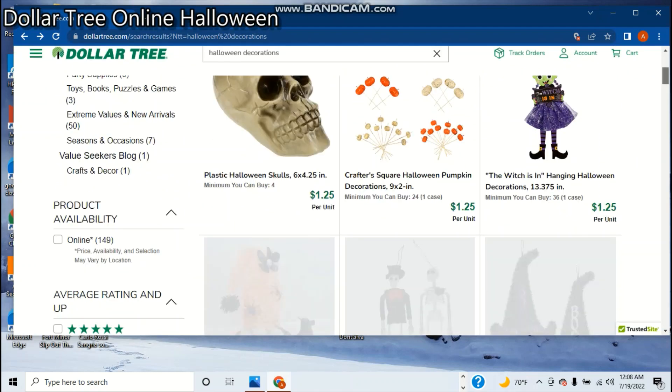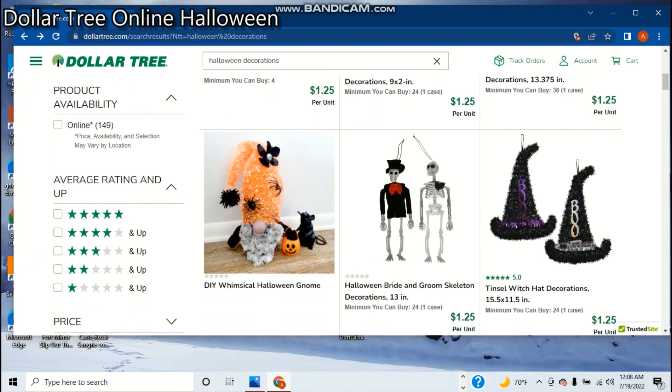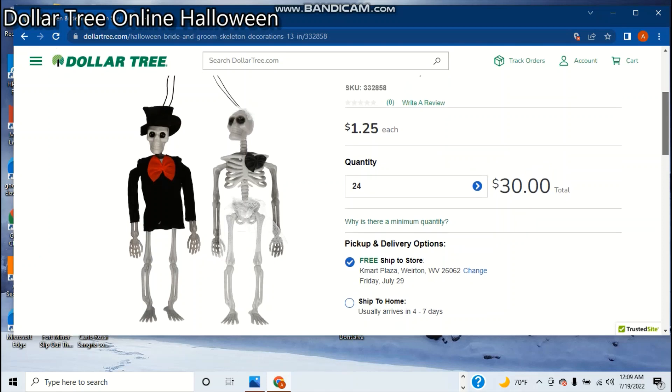If I can't get it in one video, then I'll make a part two. So these are your average tinsel items — these ones happen to be witch hats, $1.25 from a $1.25 tree, that's what they're called now basically. There's a gnome — I don't know if you can buy that, but you can make it. This is new, I think — they have the Halloween bride and groom skeleton, $1.25 each. I'm sure they're sold separately.